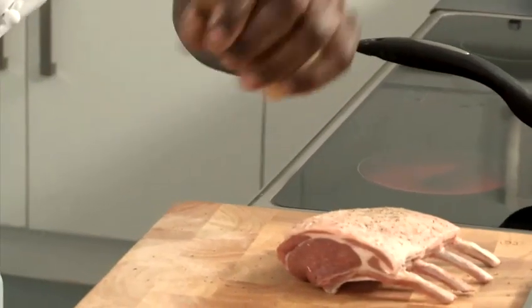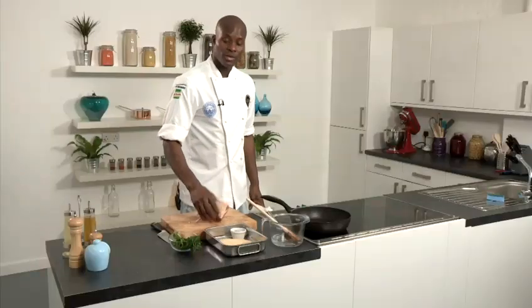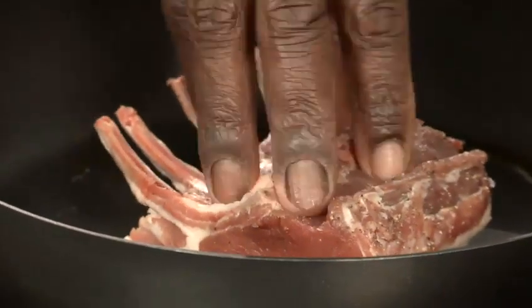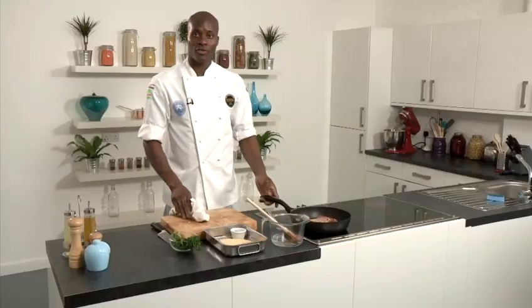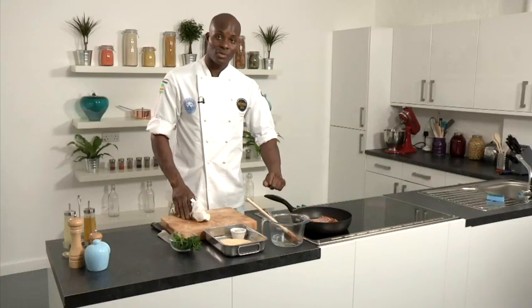Nice bit of black pepper on there, on both sides. Also take my mold and salt. Now that I've got the best end nicely seasoned and the oil is really hot in the pan, place everything inside. I'm going to leave that there for a good three to four minutes, maybe a bit longer, so I really caramelize and render down the actual fat itself.